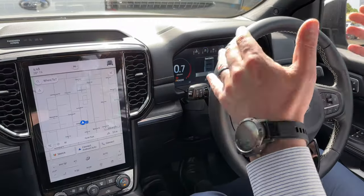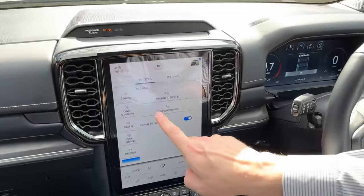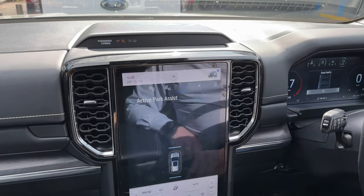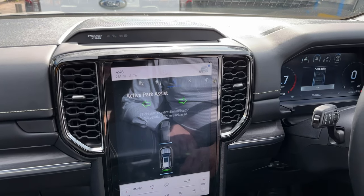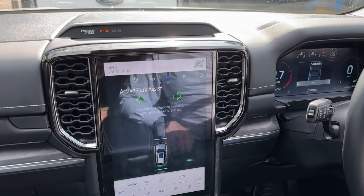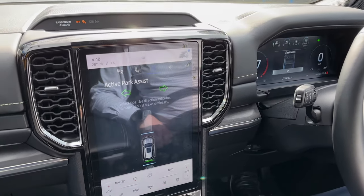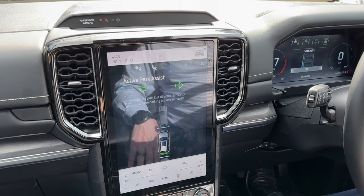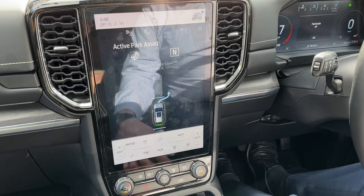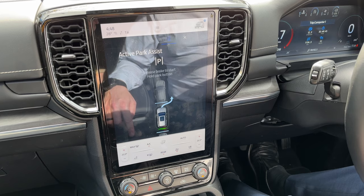You're in the parking spot and you want to get the car out. You hit the park button, the screen comes up. You go into parking assistance, select active park assist, select the side, and use the direction indicator to tell it which way to go out. You're indicating right in this instance because we're going to go out that way. Ensure the park brake is released, then shift to neutral.